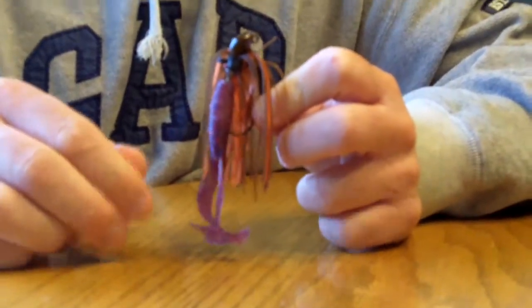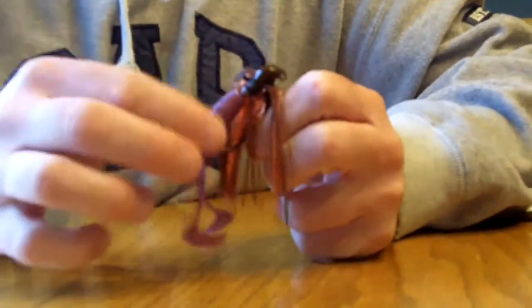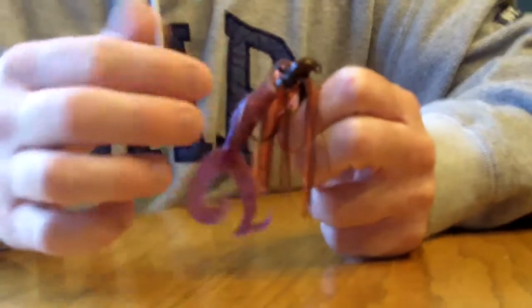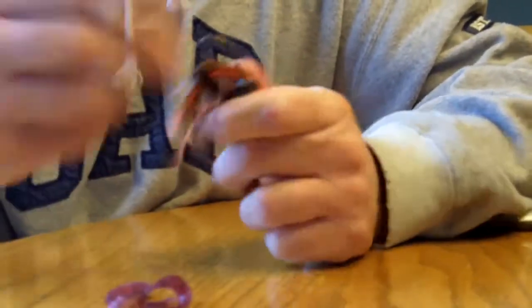One of the biggest problems you run into when fishing jigs is your trailer gets worn out and slides down your hook. The more you use it, the more it slides down your hook. Until you've had enough, you take it off and throw it on the floor of your boat.